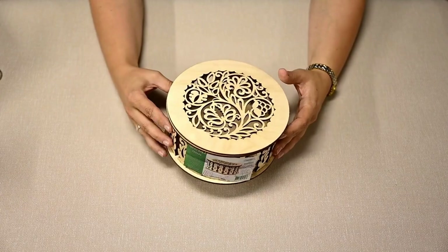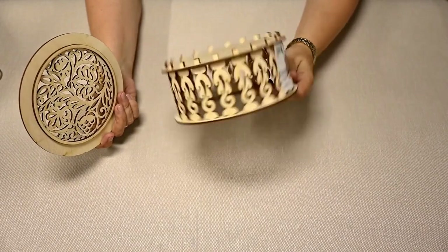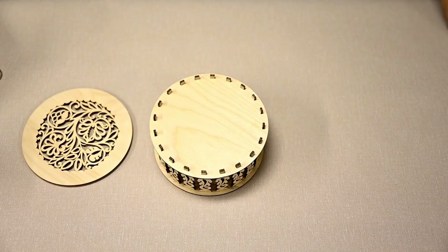I came across this decorative box in my local Dollar Tree store and from the first glance at it I immediately decided it would be a great base for a carousel. I'm turning it upside down.